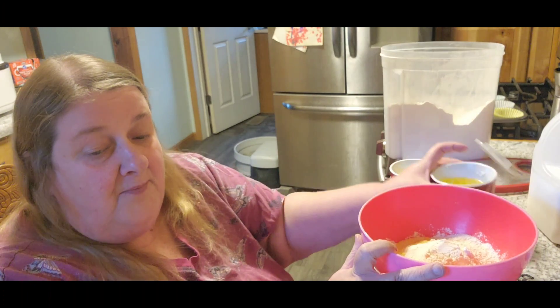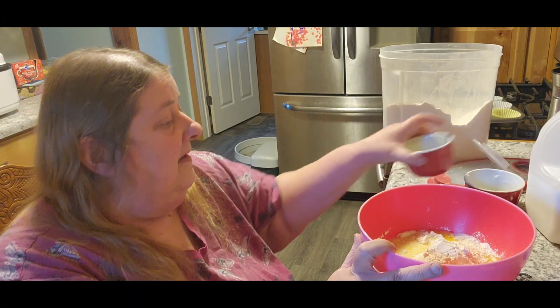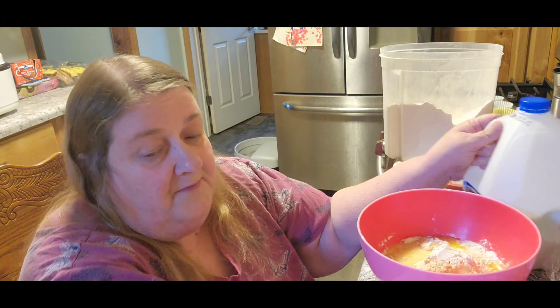And half a cup of butter or margarine, melted. And then we need a cup of milk.